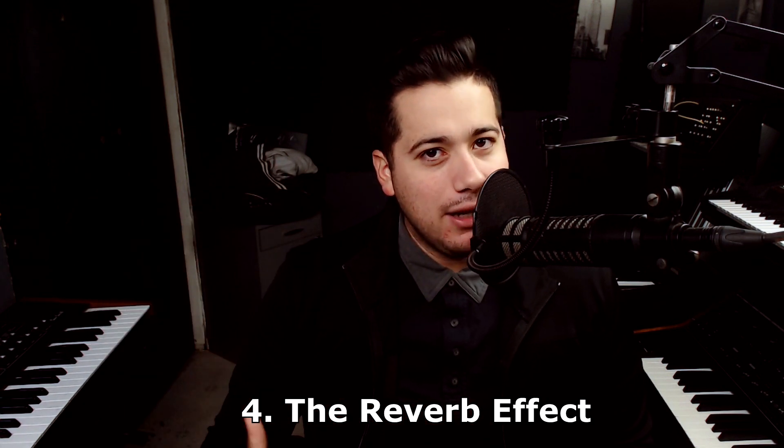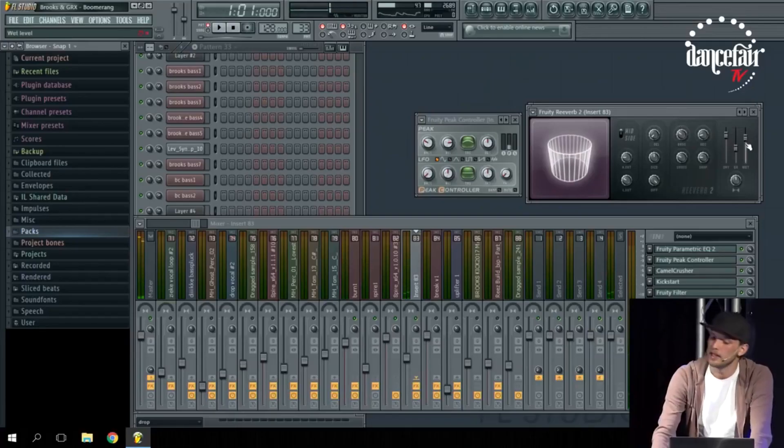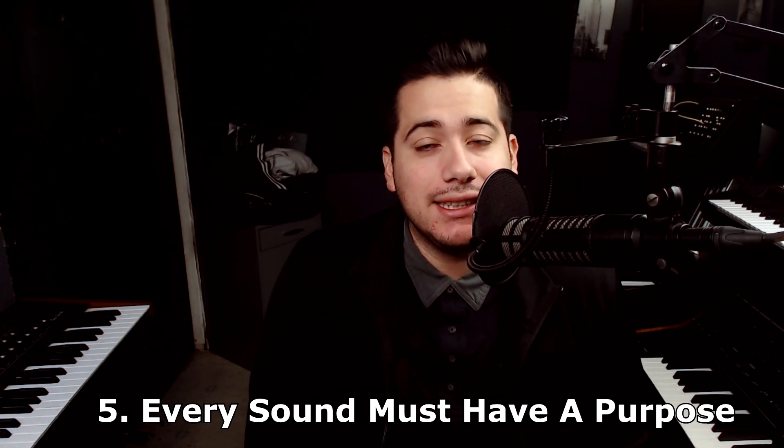I first heard this breathing effect on the Above & Beyond album 'Sun & Moon' and made a tutorial called the W&W Effect using a compressor sidechain. Brooks does it a different way — he uses a P controller, and whenever the lead hits that controller, the reverb wet signal goes down, and when the lead stops, the reverb is allowed to let go. He talks about it in the masterclass video.